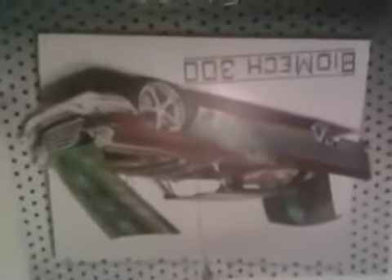Let me change this here because today is the first. I just got home a little while ago, so don't blame me. Let's see what the new picture is. Here's the new one for February — the Biomic 300. I remember when he built that. That's a crazy looking car.